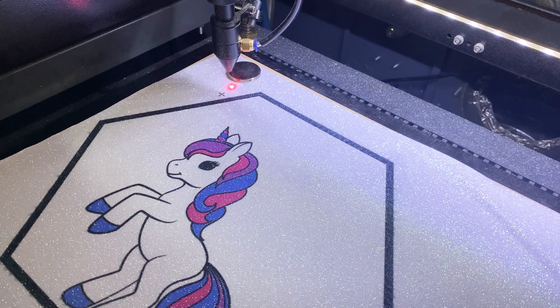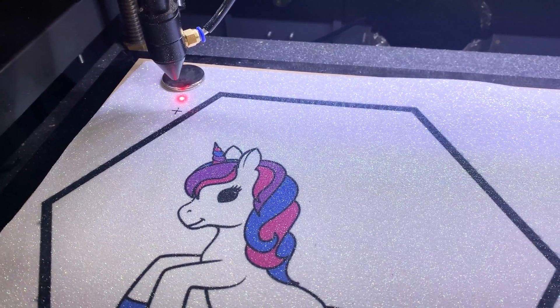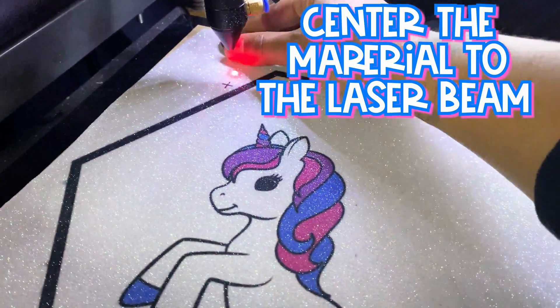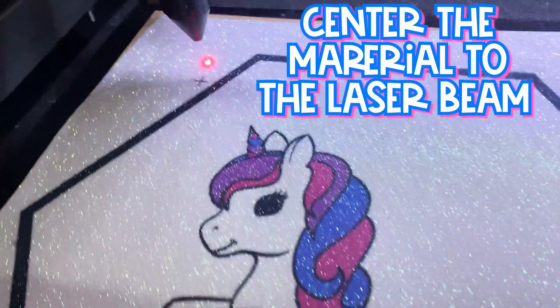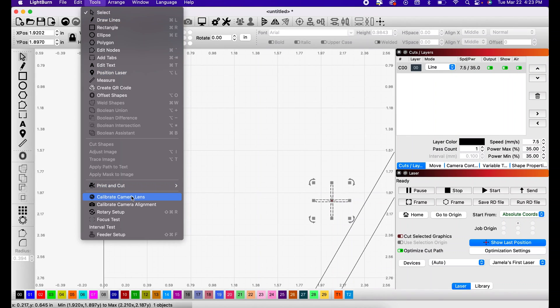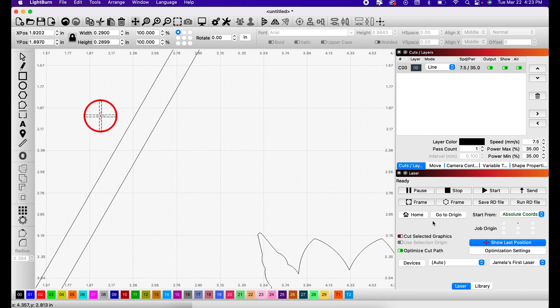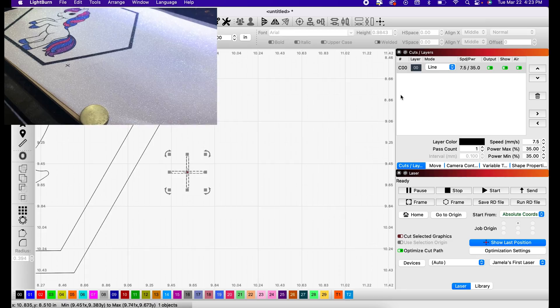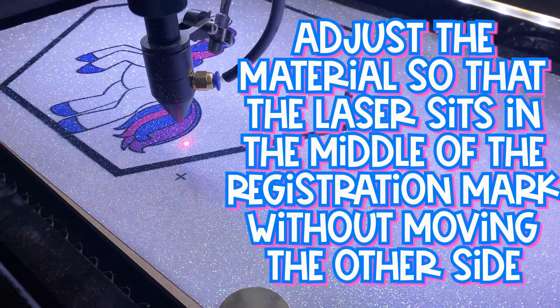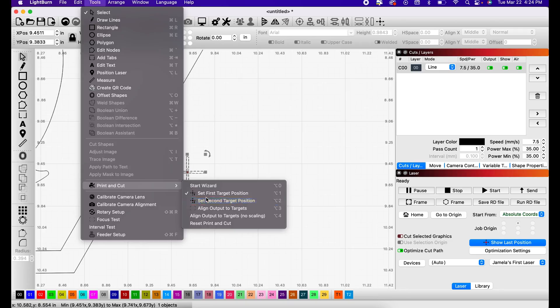Selecting my crosshair, I'm going to take and move the laser to the center of the selection. My next move is to come over here to the machine and move the material. I'm going to move the magnet and move the material so that it matches. Now go up here to Tools, Print and Cut, and set first target position. We know that's our target, and we're going to do the same thing to the other side — move the laser to the center of that selection. Once you have it set, go back up to Tools, Print and Cut, and set a second target position.